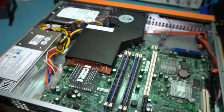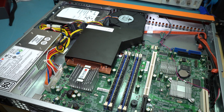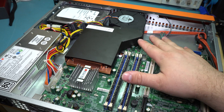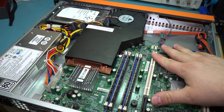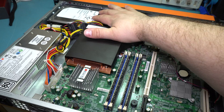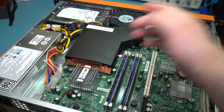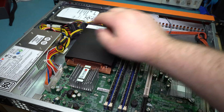The top just slides right off, although there were a couple screws in it originally. And we can see an incredibly clean system. We've just got the Super Micro motherboard here, a 500GB server drive from Seagate, and the power supply.